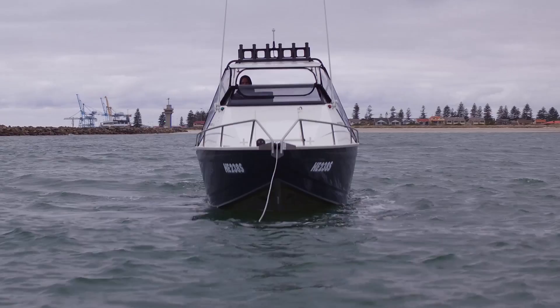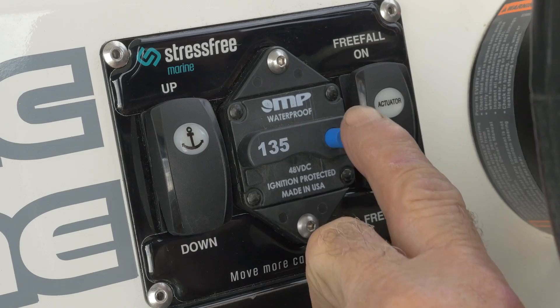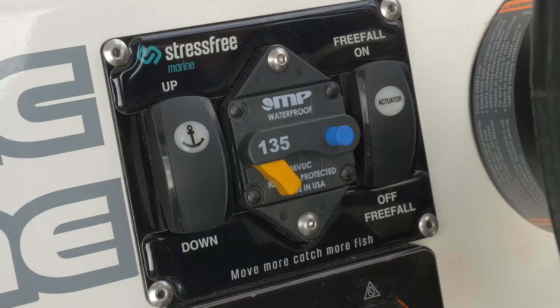If you're still not happy with your position and need to go back to get on your mark, press the down button to power down the anchor. Be careful not to get any overruns by paying out too much rope. When you're happy with your position, disengage the circuit breaker by pressing the button and start fishing.